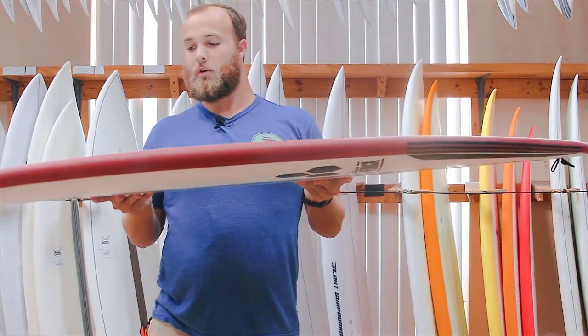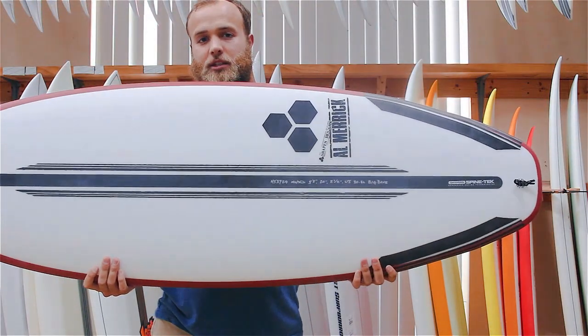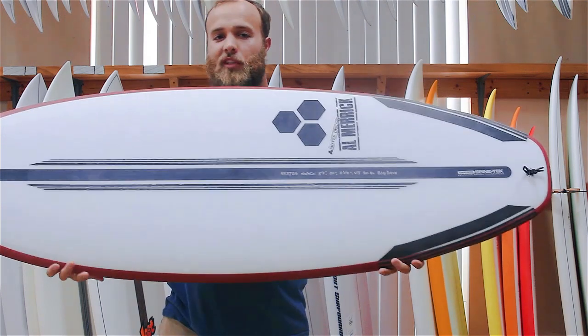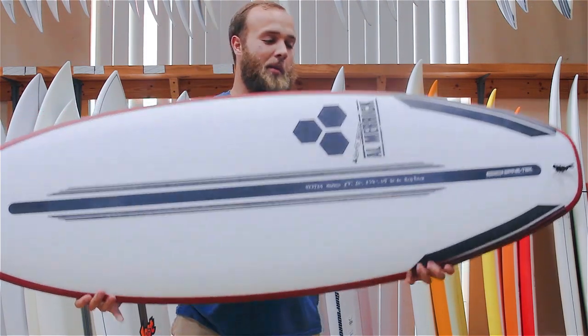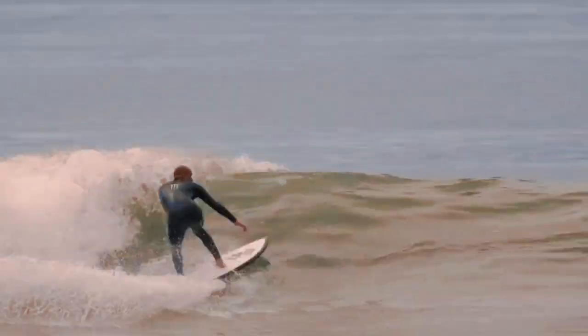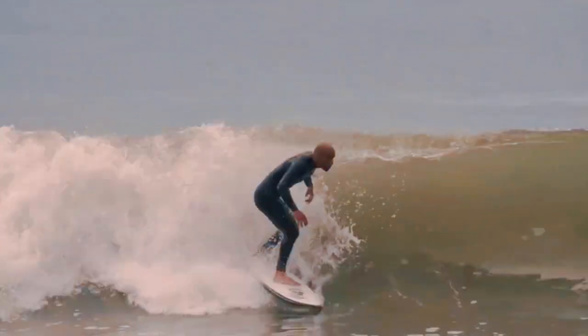I personally have ordered this one with the spine tech technology to give it a little bit lighter, more flexi feel. Definitely what you want when the waves get a little bit smaller, because it will give you that extra little spring when the waves really can't push you into it.